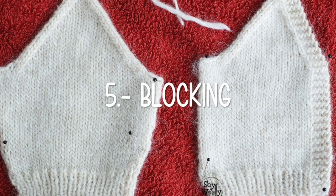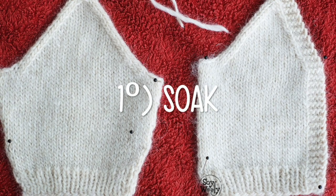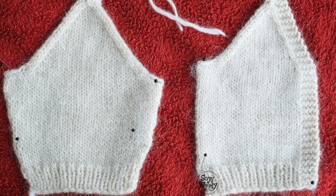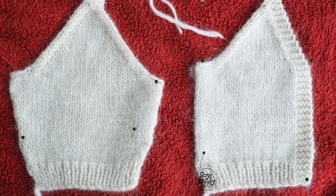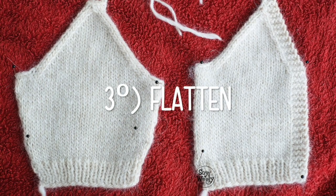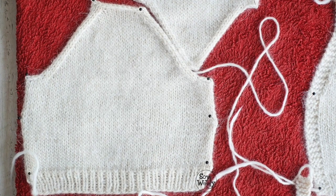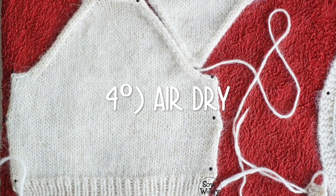Before joining the pieces we need to let them soak in water for a while and then remove the excess water by squeezing them gently. Put them on a towel, flatten them, fix them with some pins, and finally let them air dry.